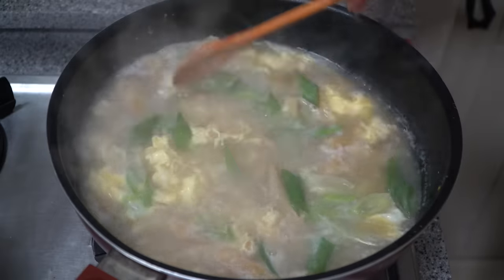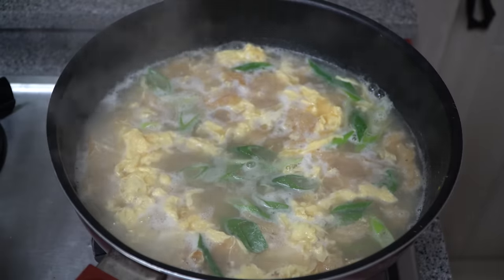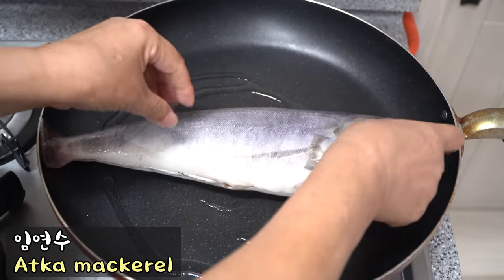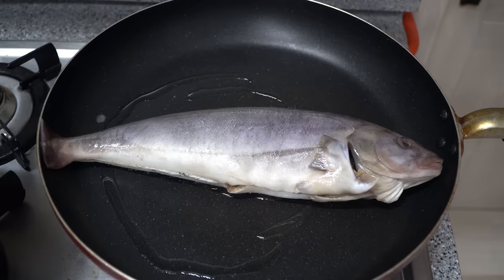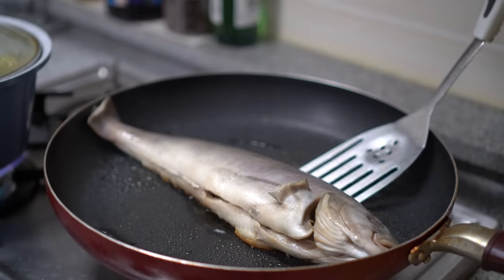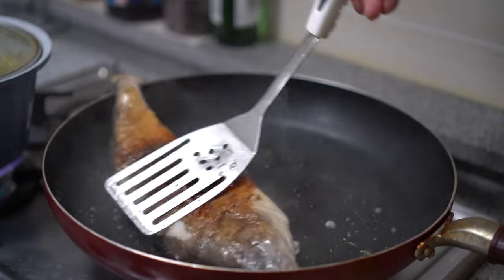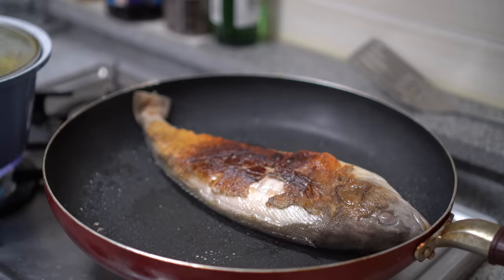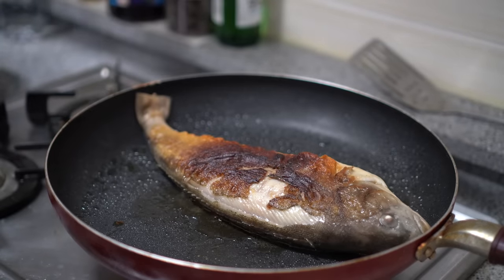I'm going to cook the bread. Now, it's a good one. The bread is very delicious. It's so delicious. I'm going to make it a little bit better.